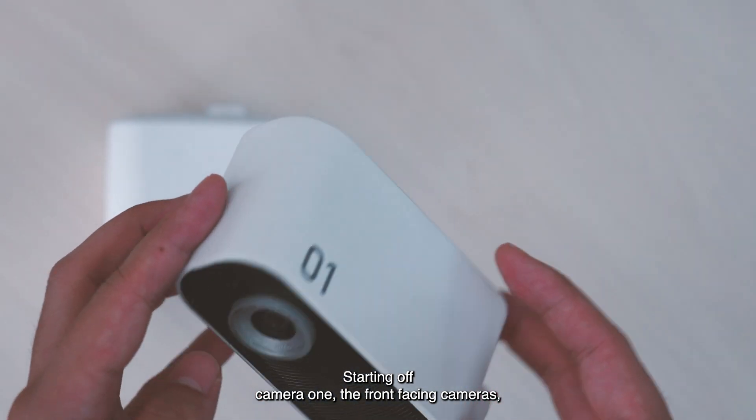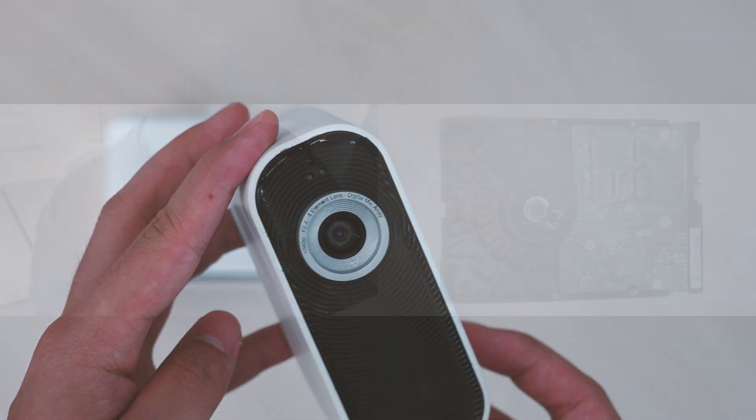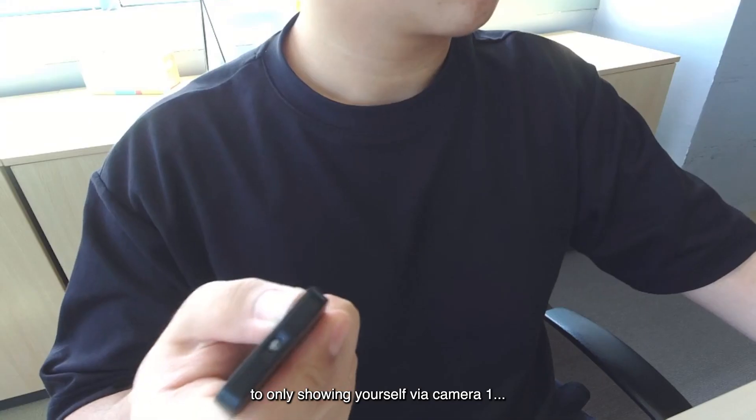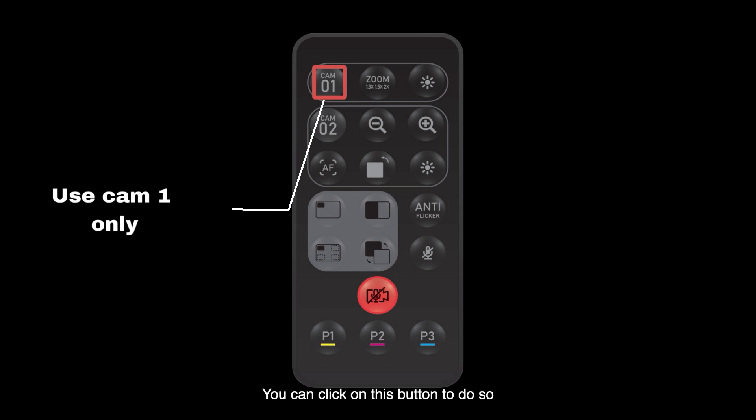If you'd like to switch from a dual camera mode to only showing yourself via Camera One, you may click on this button to do so.